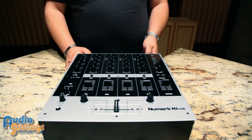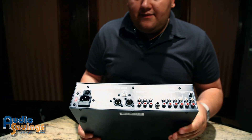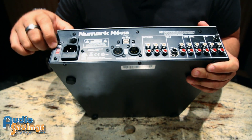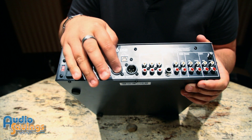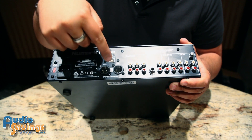A little bit about the back of this mixer to show you some of the functionality. This mixer is very light. Here is your power standard, as on all mixers. It's got an input voltage — you can use it at 115 or 220 for our European customers. Here we have our left and right balanced outputs and our channel 3 USB, which can either receive or give out audio.